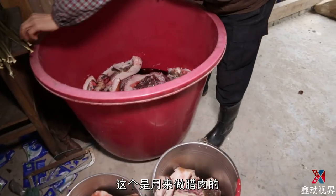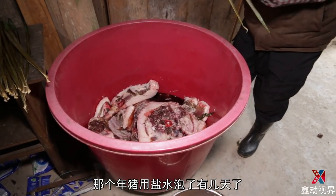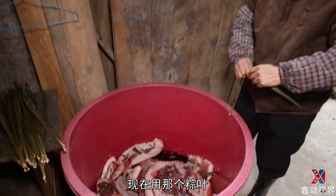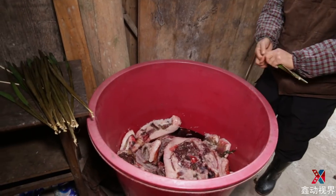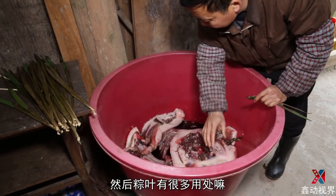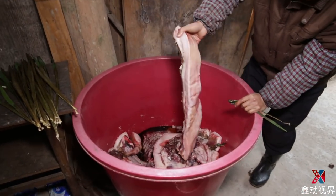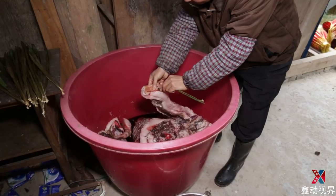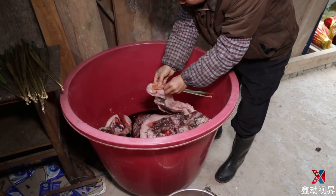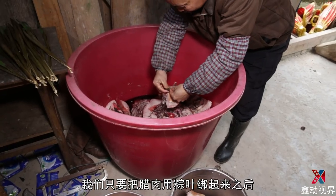This is used to make the meat. It was used for a few days. We used to use the meat, we watched the meat. You can use the meat. Now we have to use the meat.